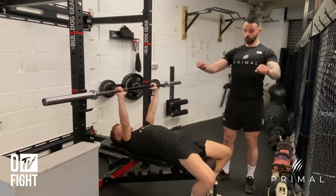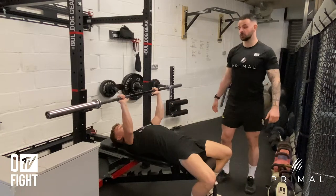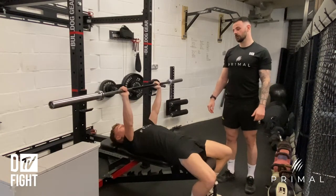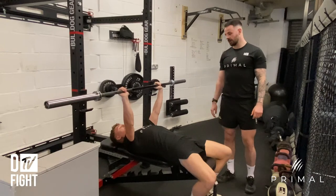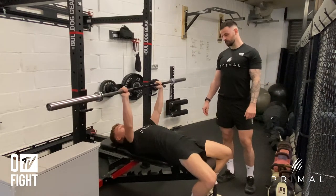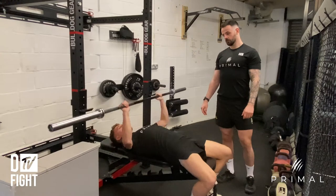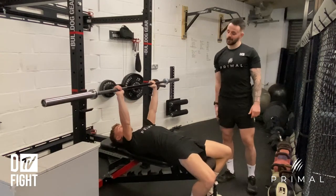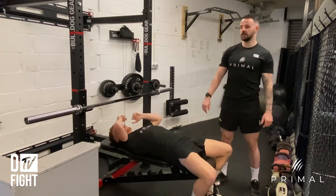He's going to lower the bar down towards his sternum, touching it all the way down to his chest, then press it back up to the top. He'll give me four more reps like that — and then he's going to re-rack the bar all the way in and relax.